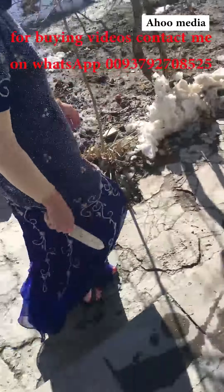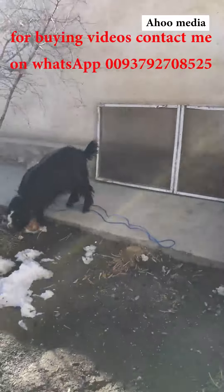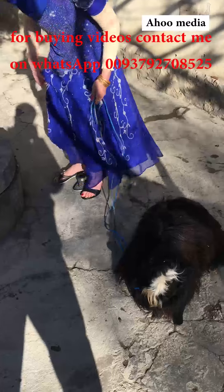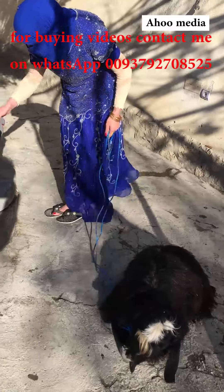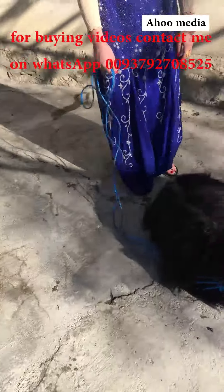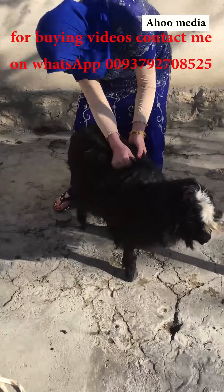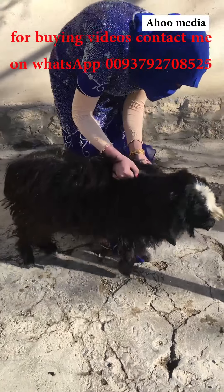I will teach you how you can butcher a goat. So now I want to walk to the goat to catch it. I cut the goat and I am taking off my high heels. After that I will butcher the goat, so now I want to make sure I have to cut out.